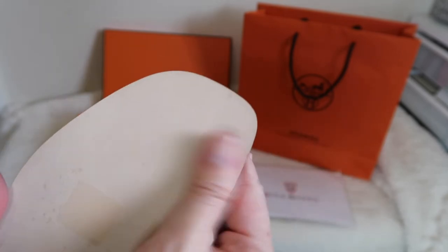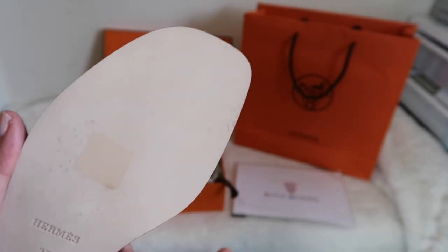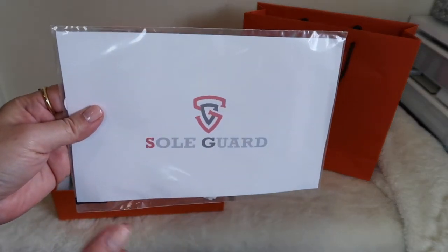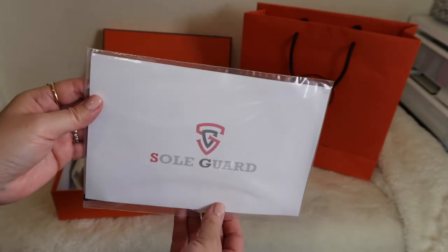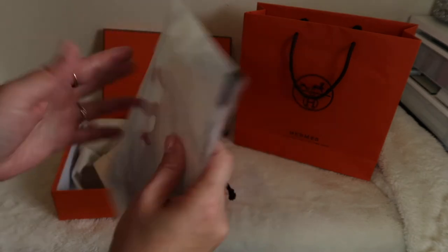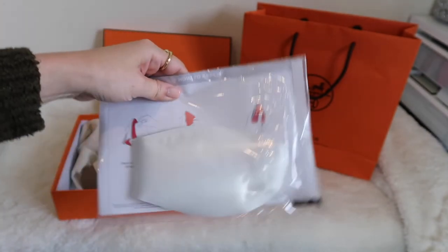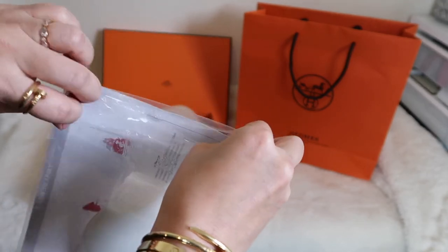I cleaned the bottom as best I could, and of course the soul guard works best if you start with an unworn, clean sole — which this essentially is. So I decided to go ahead and put the soul guards on right now. Here's how they came packaged — honestly the packaging is nothing special. I don't really know what I was expecting, but when you're used to buying luxury items, maybe I expected nicer packaging. It just came in a little manila envelope with nothing else inside but this little package.